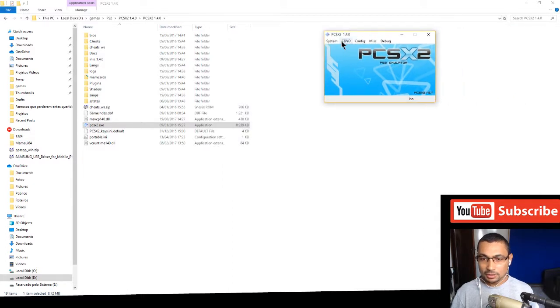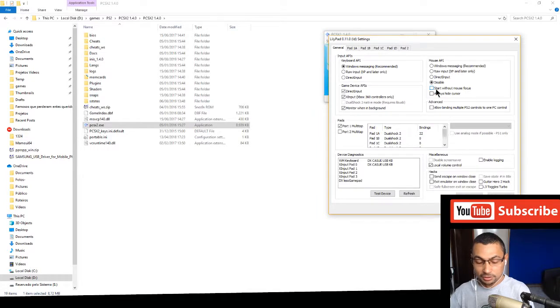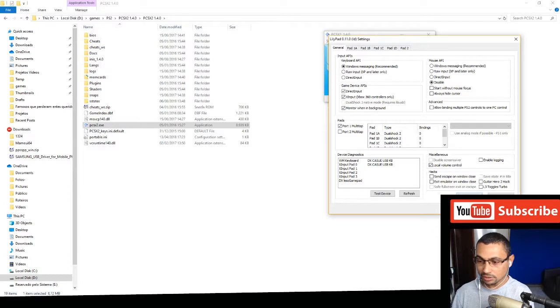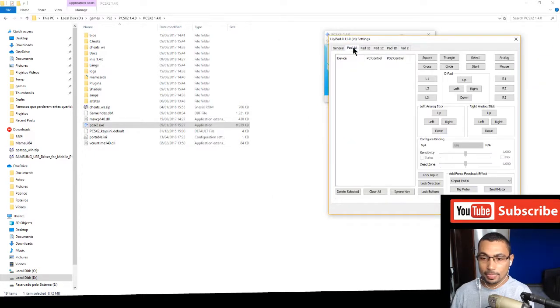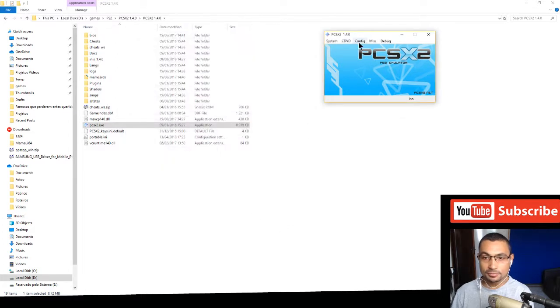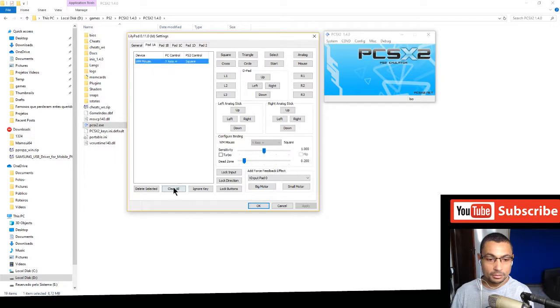Let's close and start again. Go to Config, Controllers, Plugins. Clear all. I recommend you save your configurations before clearing — go to Save Bindings to save your settings. Now check 'Windows Messaging Recommended'. Go back to Config, Controllers, Pad, and clear all again.